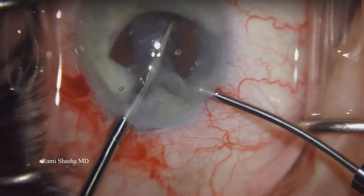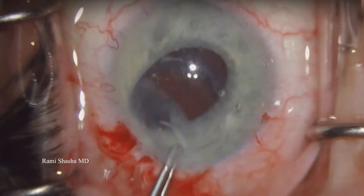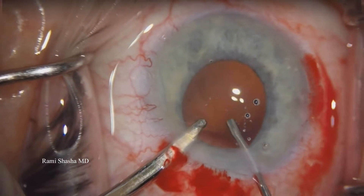I'm prolapsing the IOL capsular bag complex, cutting it, and then explanting it. And then I'm going to proceed with anterior vitrectomy.